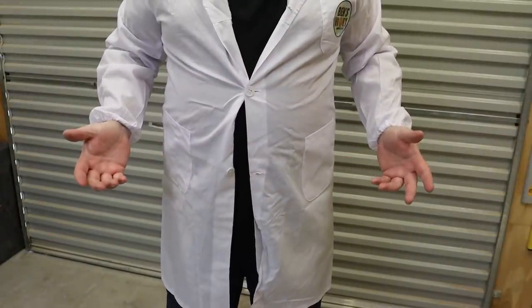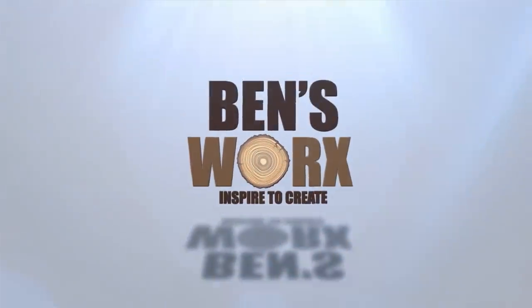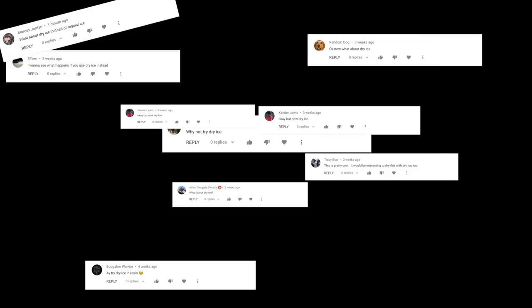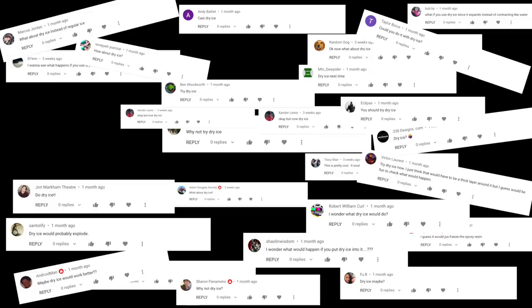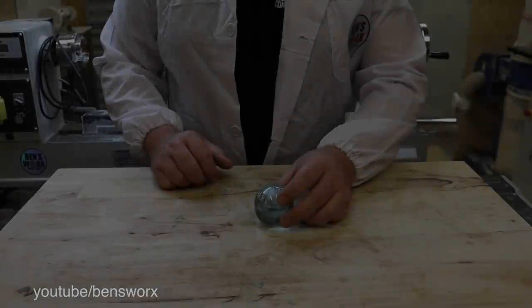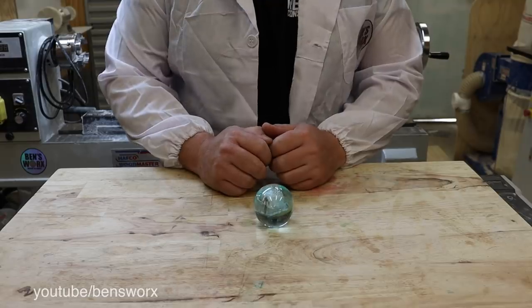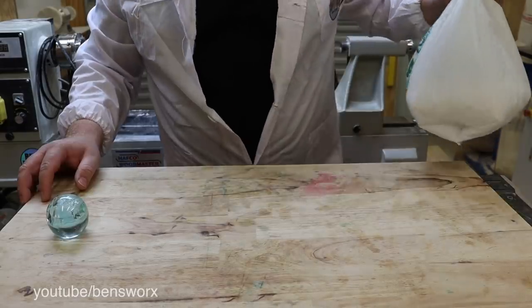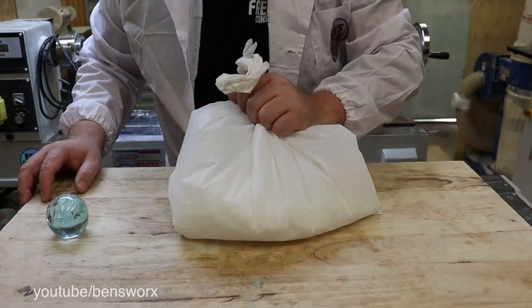So as you just saw, when I did the ice in resin video, a lot of you guys suggested that I should try dry ice. So I did some investigating, and I found some.